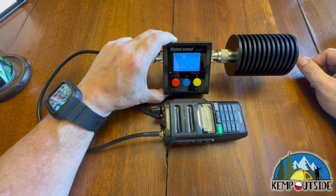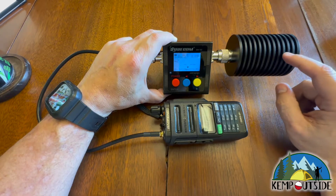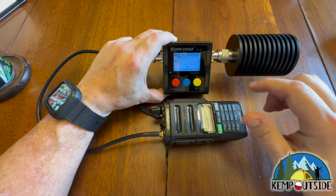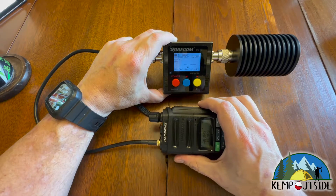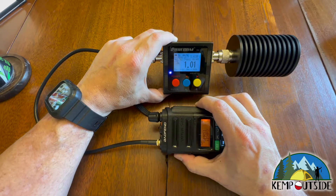We have the GMRS 9R from Baofeng hooked into our Shorecom power meter, transmitting into a dummy load so the signal's not going anywhere. Right up here is where you're going to look to see the transmit power. We're going to start on GMRS channel 1. The radio is set to high power, and as you can see, the radio is putting out about three and a half watts.